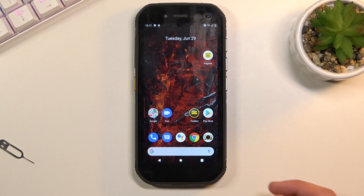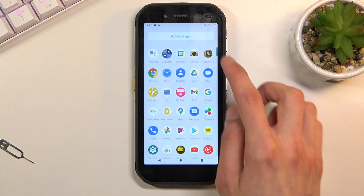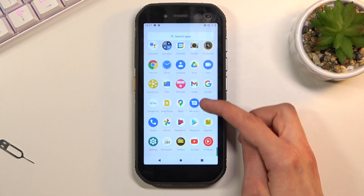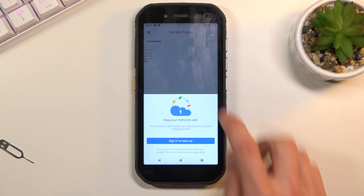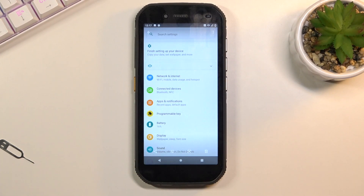And once you have captured it, you can find it in your photo gallery. And there it is.